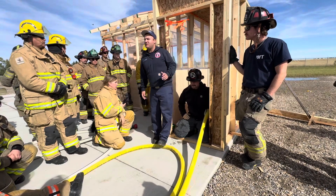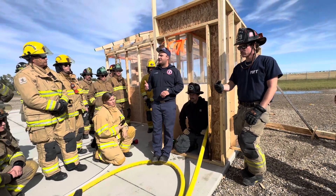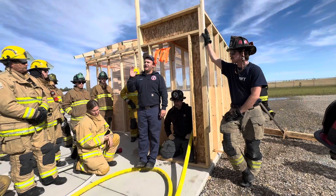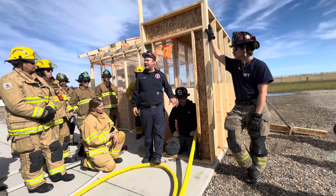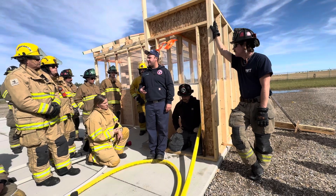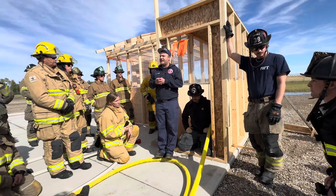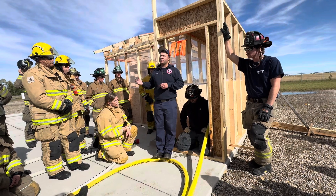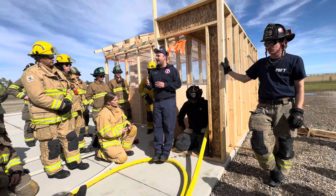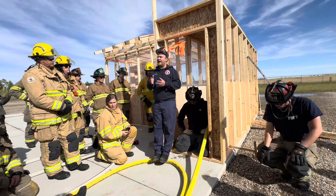Looking at the solid stream out the back of the prop, we can see how much air it's pulling in and displacing out ahead. With a straight or solid stream and no manipulation — meaning no nozzle movement and no deflection off any surface — just bail open and flowing straight out the back, that stream is moving somewhere between 1,000 and 2,000 cubic feet per minute of air. With a solid stream from a smoothbore nozzle you're closer to 1,000; with a straight stream from a combination nozzle you're closer to 2,000, but in the grand scheme of firefighting that difference is negligible.